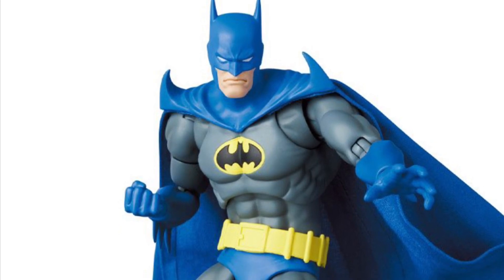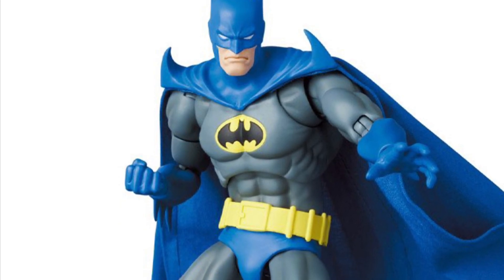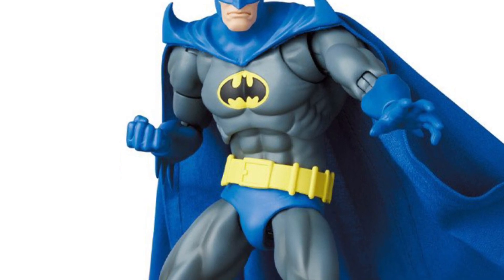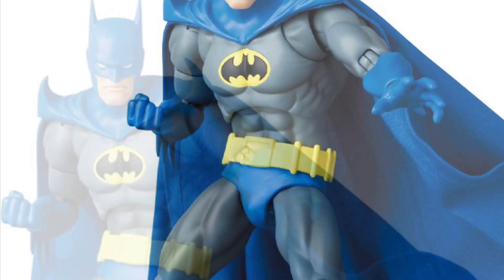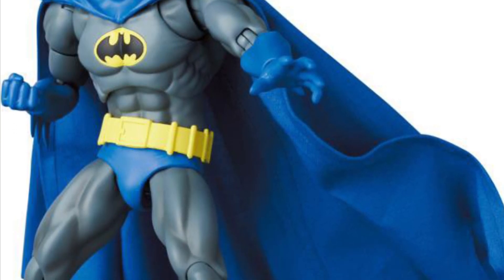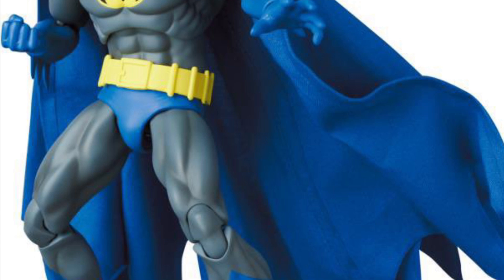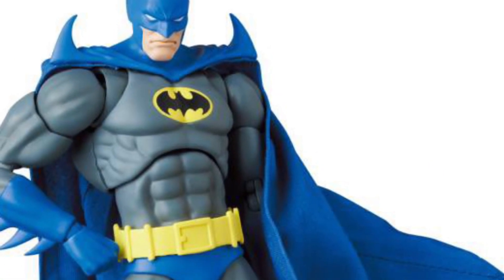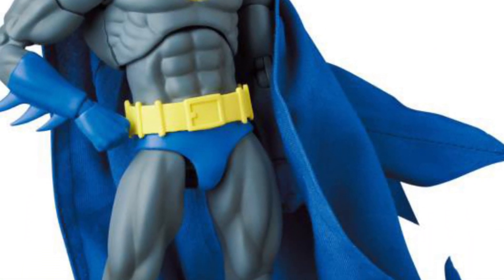Alright, so now it is available for pre-order. We did a video yesterday with some teased images. Here is the Nightfall Batman Crusader Mafex action figure. Now that I'm looking at more pics that they have revealed, this does look like a pretty good figure. My only complaint, and I will stand by it, is the ears are a little too long. I don't like that. I wish they were a bit shorter, but overall the figure does look solid.